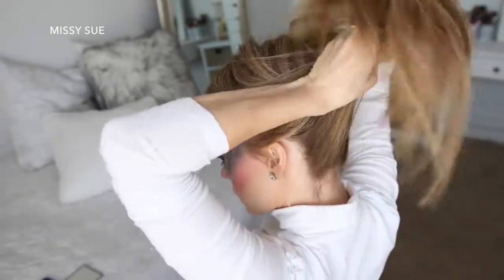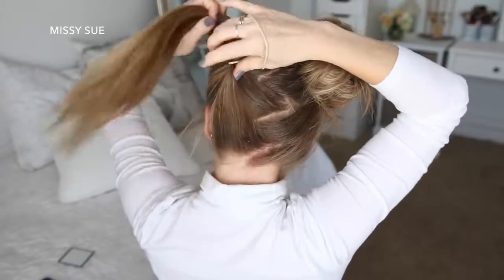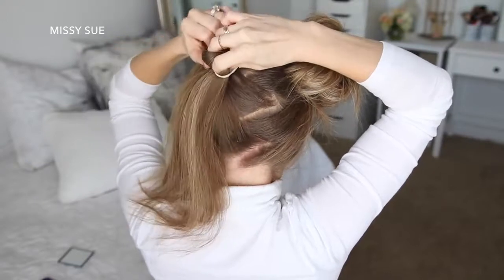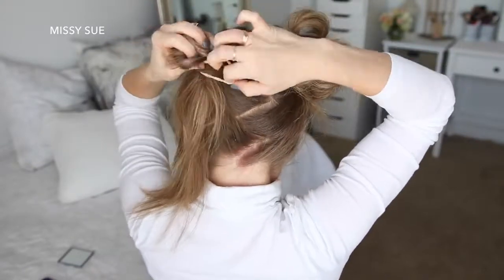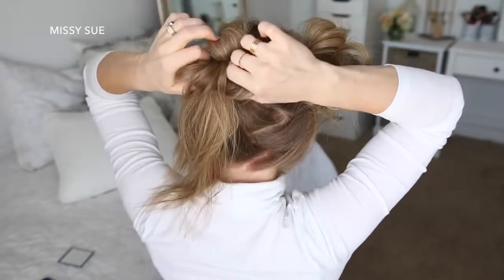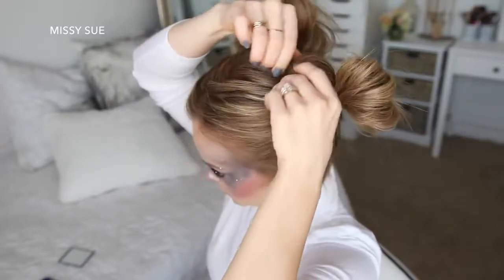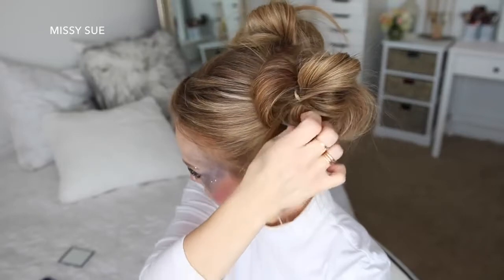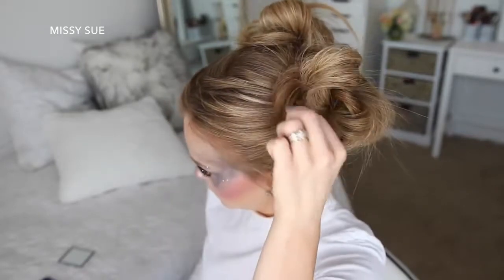I'm creating a second bun at the crown of my head next to the first one.